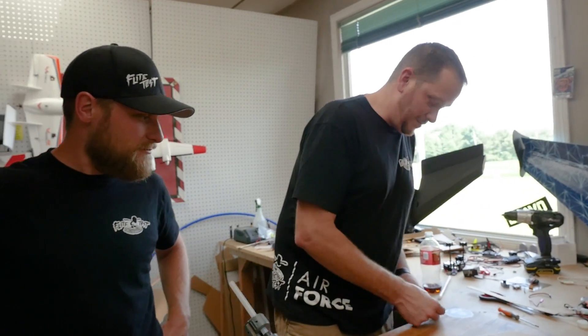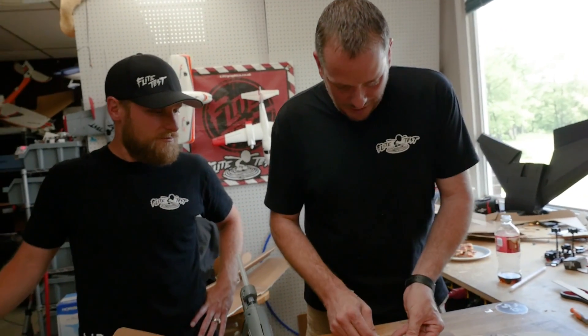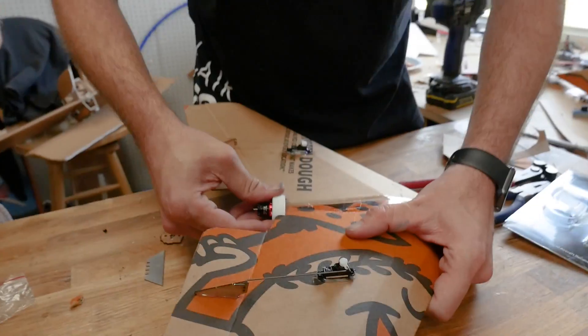It's amazing what happens when you get more minds working on one project together — things just seem to be more special. Pretty solid fit. Definitely want to glue that in though.